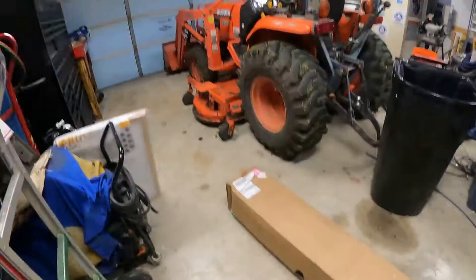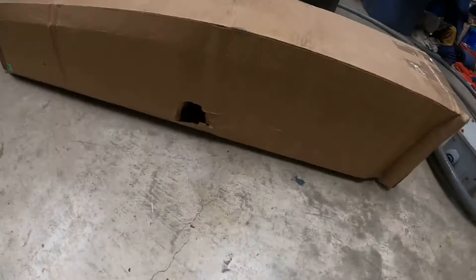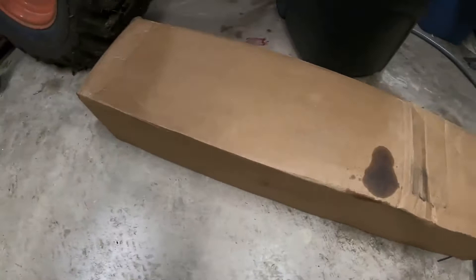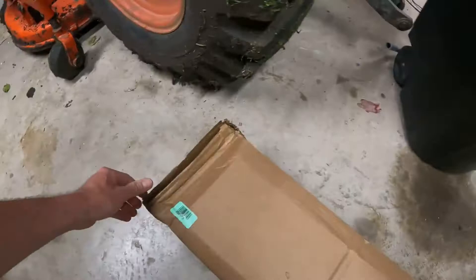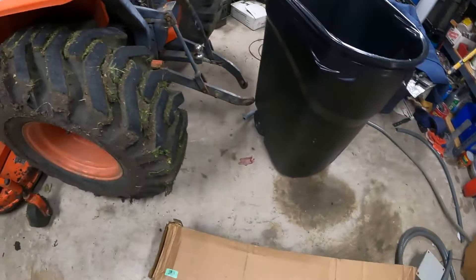Hey YouTube, Jair is checking in. Today's Monday and I just had FedEx drop something off. This is the second go-around from Milwaukee Tools — I believe this is my chainsaw. Look at this side of the box — there's an oil leak. Oh my gosh, what is this thing? This is just ridiculous. Ridiculous oversized shipping box. I'm going to do an unboxing and a test.